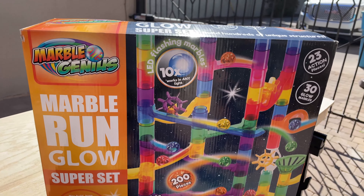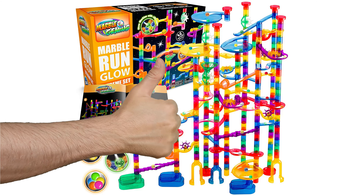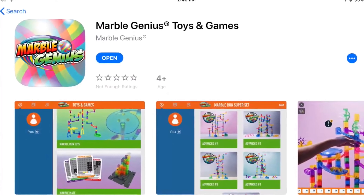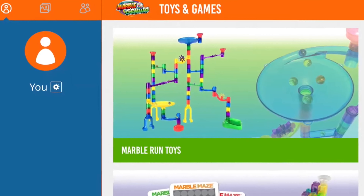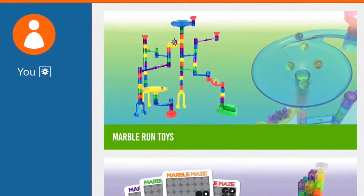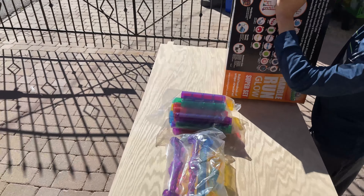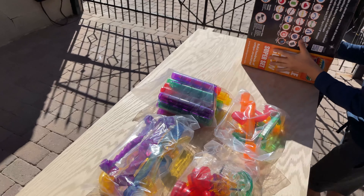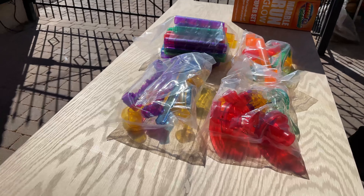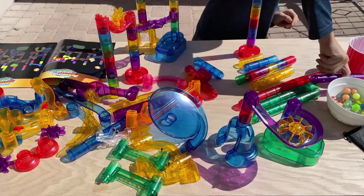So what do we like about the Marble Genius Glow Marble Run Superset? Besides its name, it's a bit easy to state the obvious, but what we really like is the app. You can download it on your phone or tablet and it gives you step-by-step instructions on how to build cool structures with the pieces you have in front of you. The content is constantly updated with more building challenges to test out your architectural prowess using colored bits of plastic instead of brick and mortar — probably more aimed at the dads watching than anything else. Then again, you can just go ham and make it up as you go along.